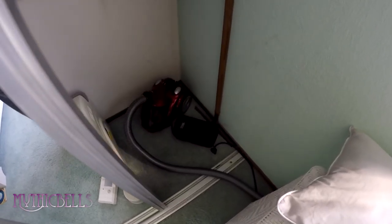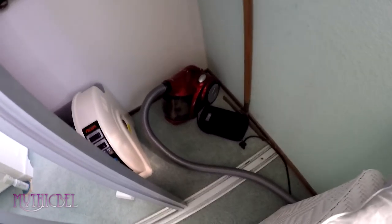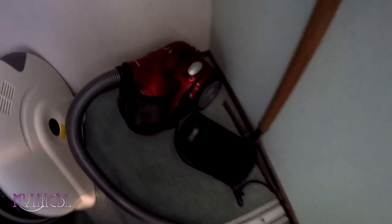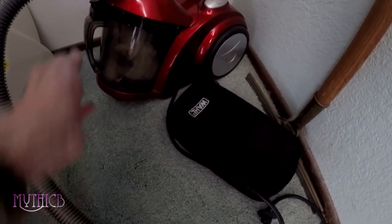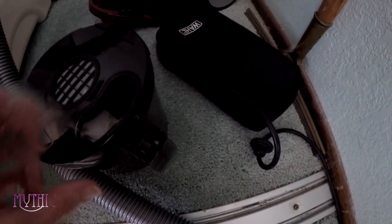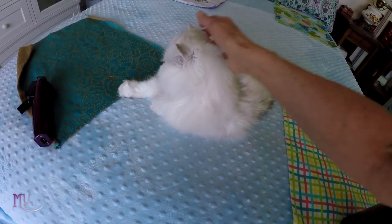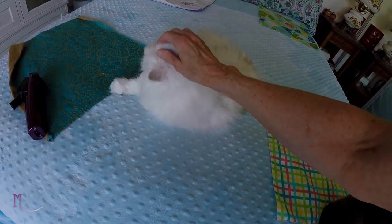Now here we are in the closet. This is just an inexpensive canister vacuum to which the attachment I purchased attaches. It looks like we've got a pretty good haul of fur here too. Good kitties.